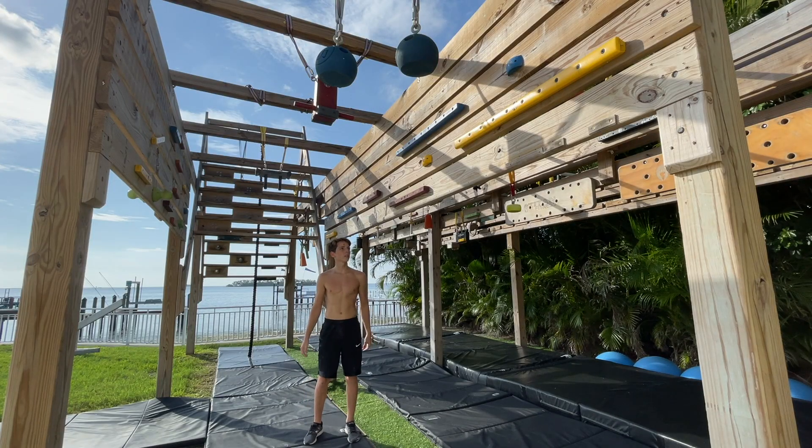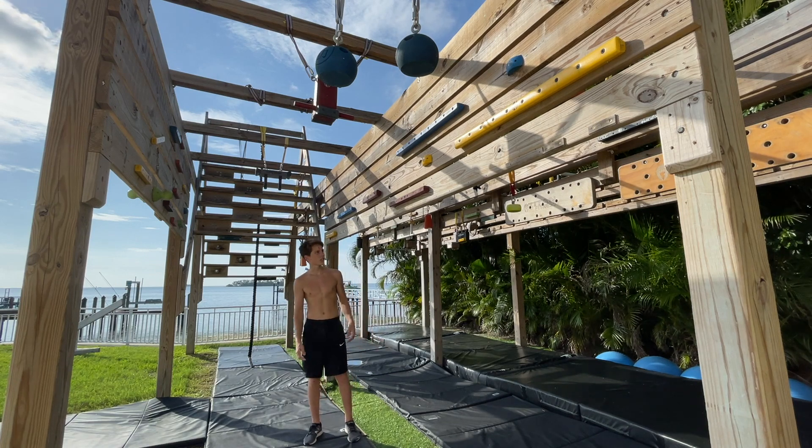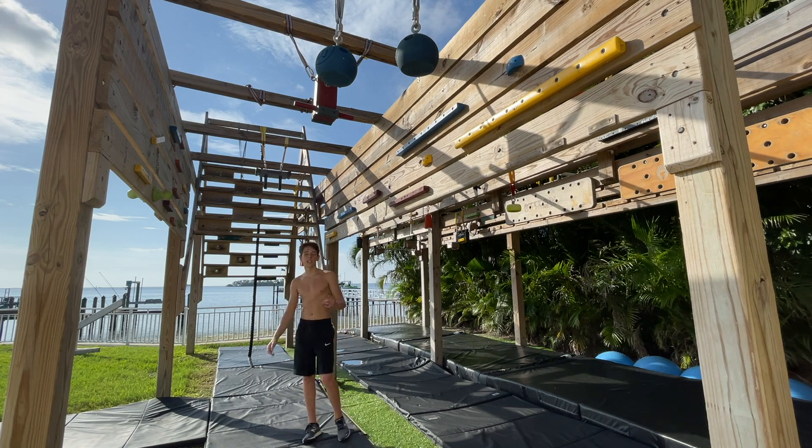I was thinking about what to do because I was running out of ideas. Then I looked at the cliffhanger — cliffhanger is always a trusty thing, you can always find something you're doing on it. So I'm going to do a couple of cool cliffhanger lines. Let's do it.